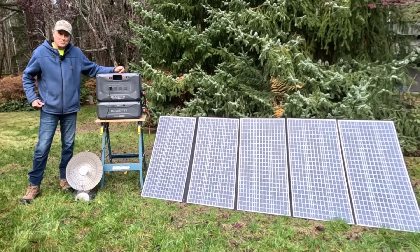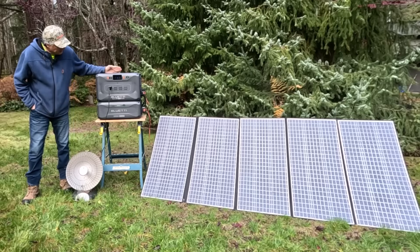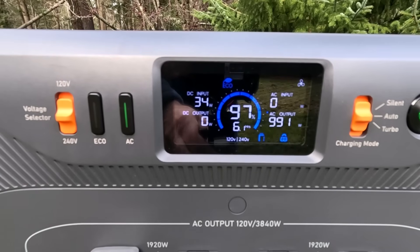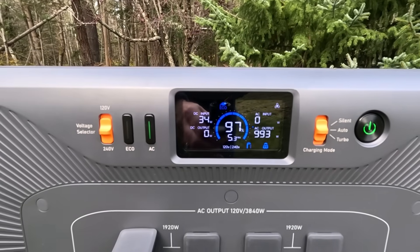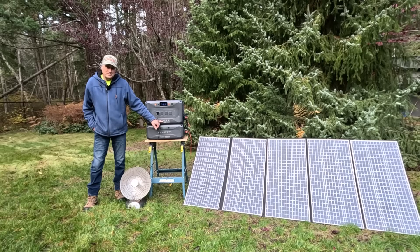I also have a 1,000 watt heater drawing power from the Bluetti. It's drawing 997 to 992 watts — it fluctuates a little bit. The Apex 300 can actually deliver 3,800 watts and it can deliver twice that in a surge situation. So for things like compressors and welders — equipment that has high capacitive startups — the 7.6 kilowatt surge on the Apex 300 is more than adequate to handle that.